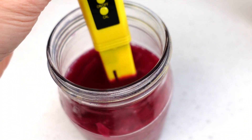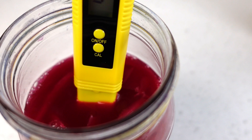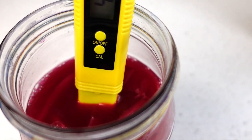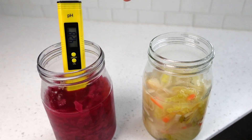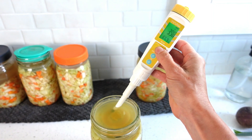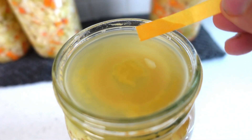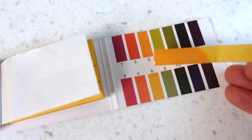Let's compare using the pH meters with some vegetable fermentations. The basic meter works great testing the pH of brine so long as there's enough brine to adequately submerge the probe — this is the brine of a red sauerkraut I made. The upgrade pH meter can also easily test the brine. For the paper test strips, quickly dip in and out and compare the color the paper turns to the color legend on the inside of the test packet.